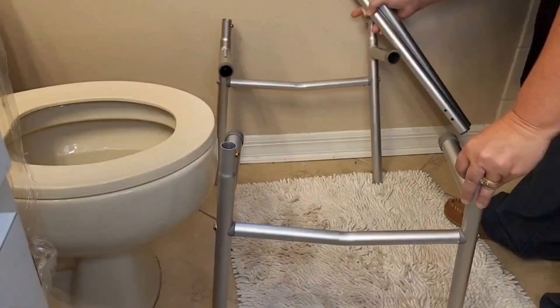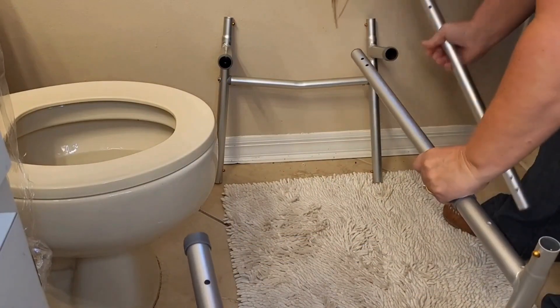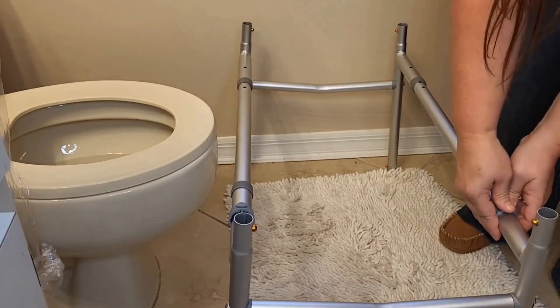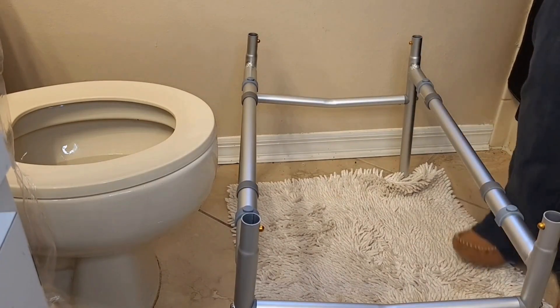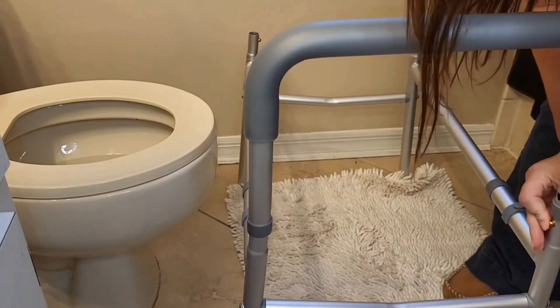Now let's get this all together. It's been very simple to put together — you just slide it in and there are some clips. There are four clips total when putting this together. These V crossbars really offer superior structural support and were very easy to install.